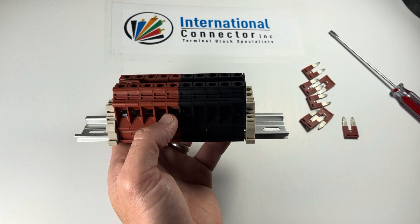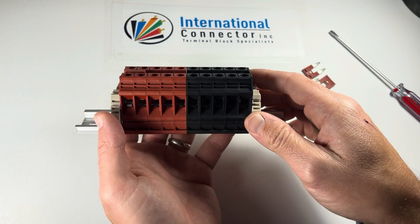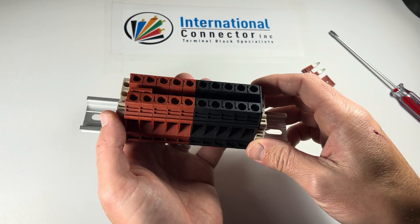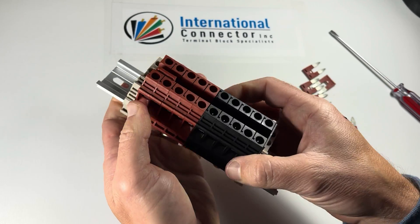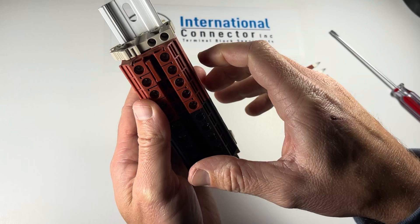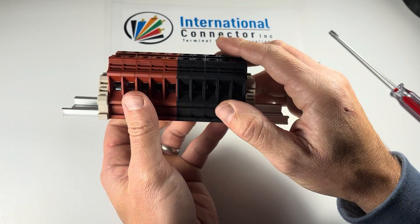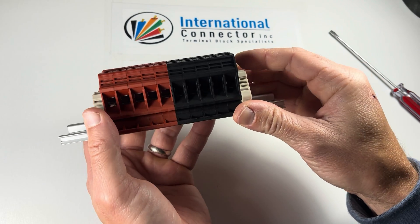It's really nice for a solar install where you've got your blacks and your reds. We've got tons of different colors — Dinkle actually carries 10 different colors. These beige ones are just end brackets. I've got a video about end brackets, but they just hold everything in place. The blocks are really in there tight, so it's kind of redundant, but it just makes it extra secure.